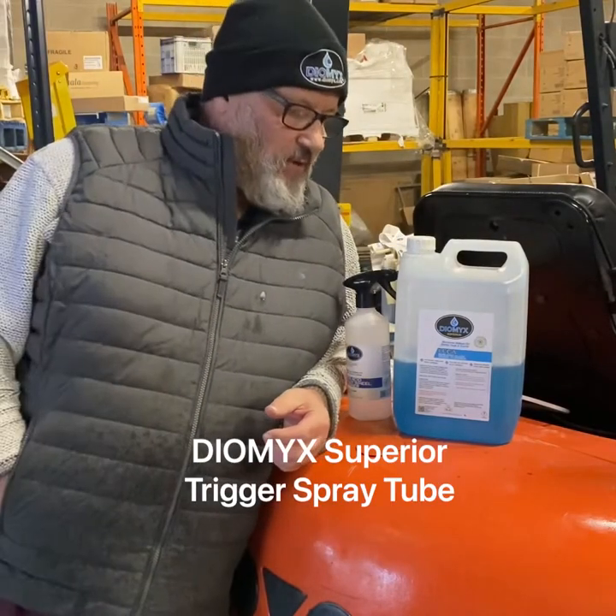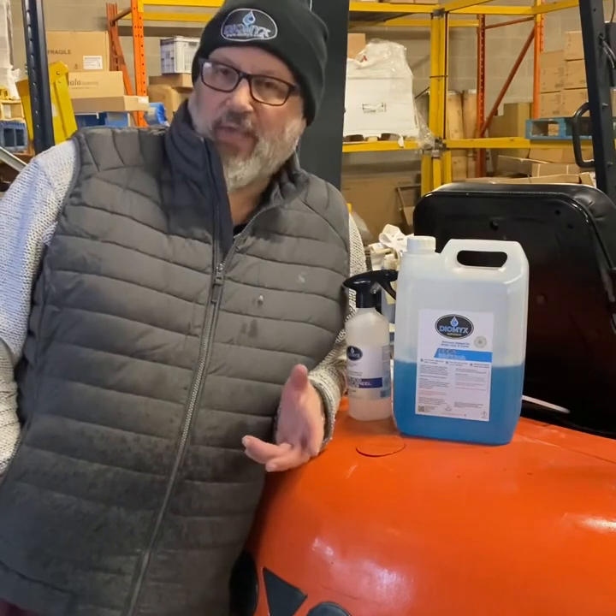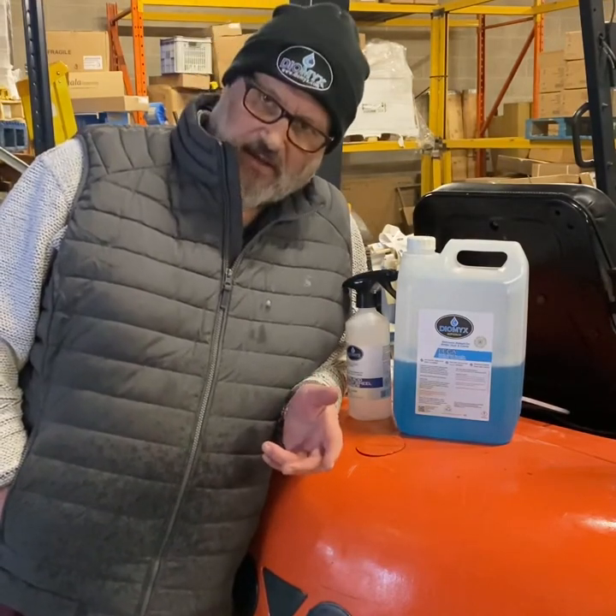Morning people, Uncle Albert, Dermix Towers. Got a new product to show you — not a new chemical, but a new way to dispense it.